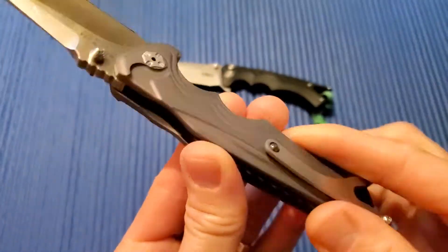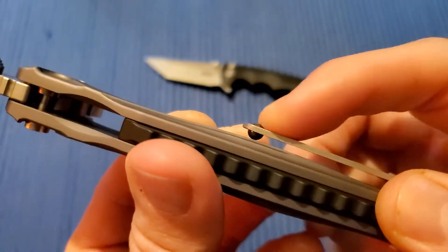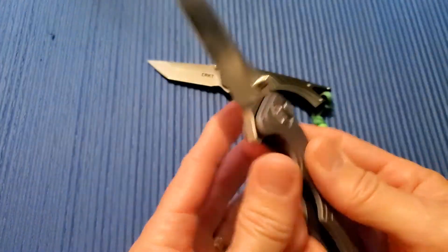It's right-hand tip-up only. You've got the signature Brian Tighe pocket clip, which is really nice — there's a little ceramic ball in there that slides into the pocket nicely. It runs on ceramic bearings.